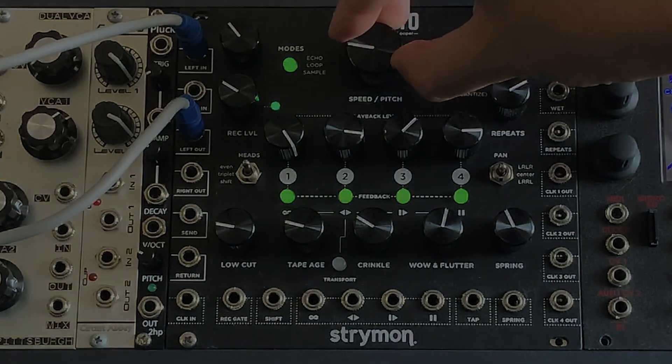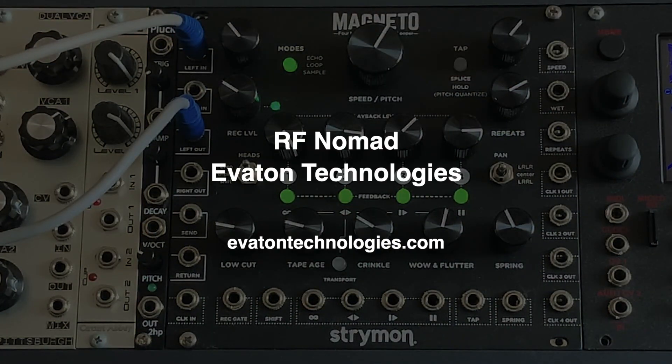To find out more about the RF Nomad from Eviton Technologies, please visit their website and check out the description below this video.